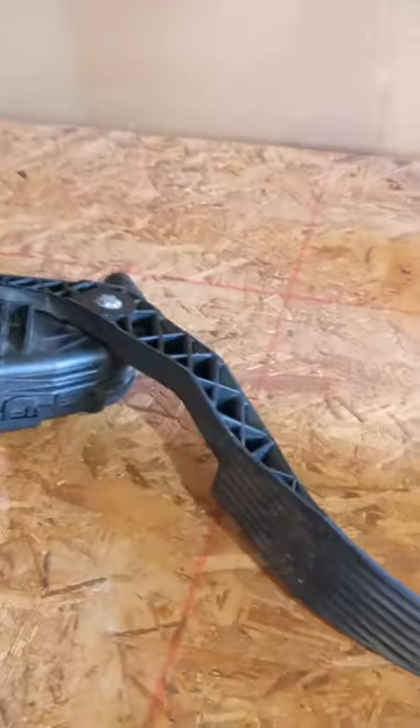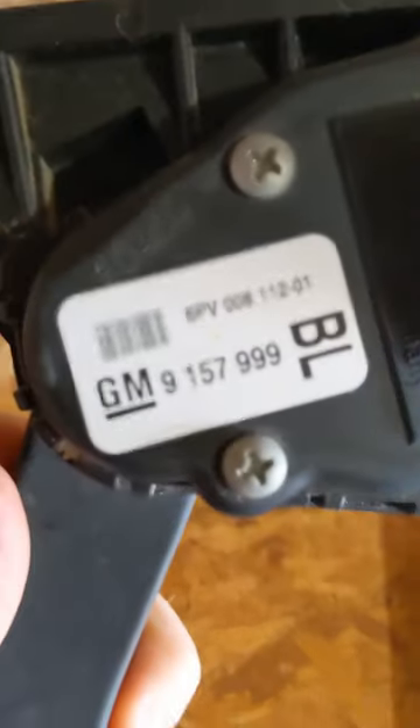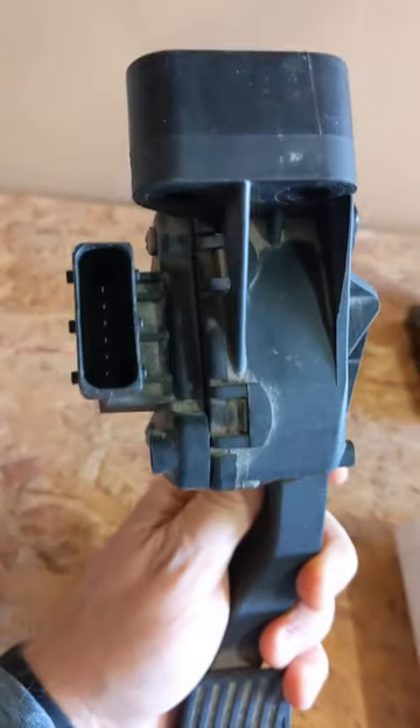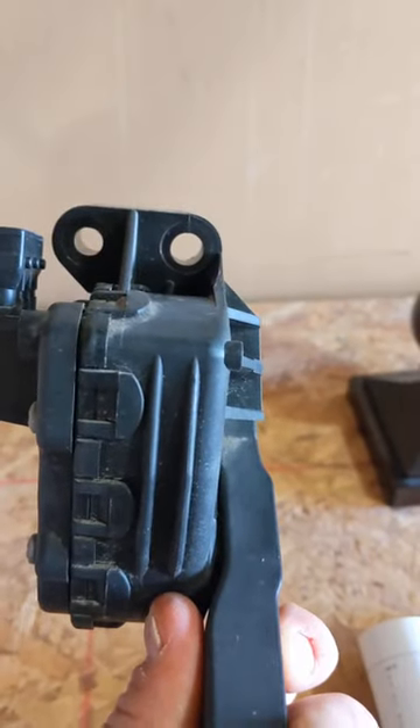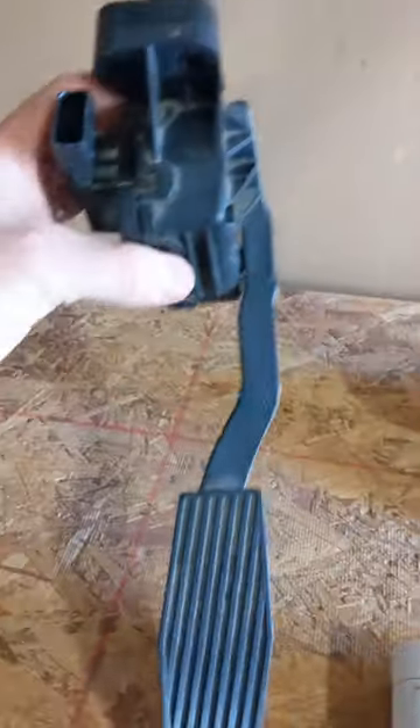Sorry if the lighting gets poor. There's a Haynes manual that takes you through step by step how to replace this. This is what my dad got me — the accelerator pedal with the sensor that's bad. This came off a Saturn from a salvage yard in Iowa. There's where the wiring harness plugs in, two holes for studs at the top and one at the bottom. It just goes right in there.